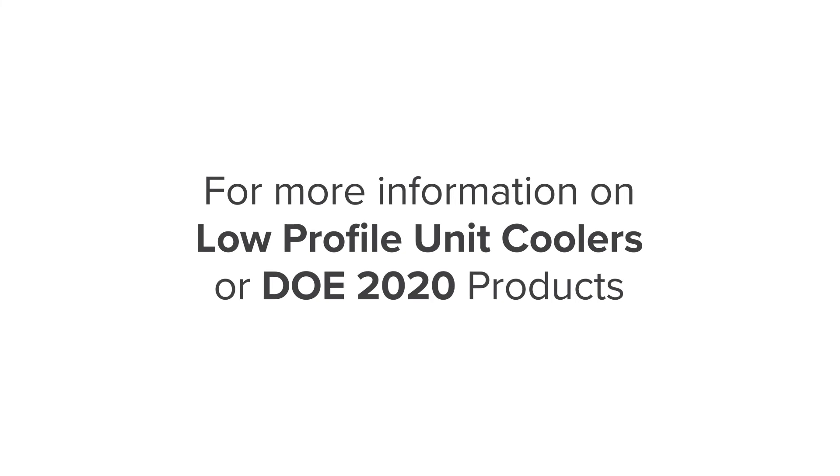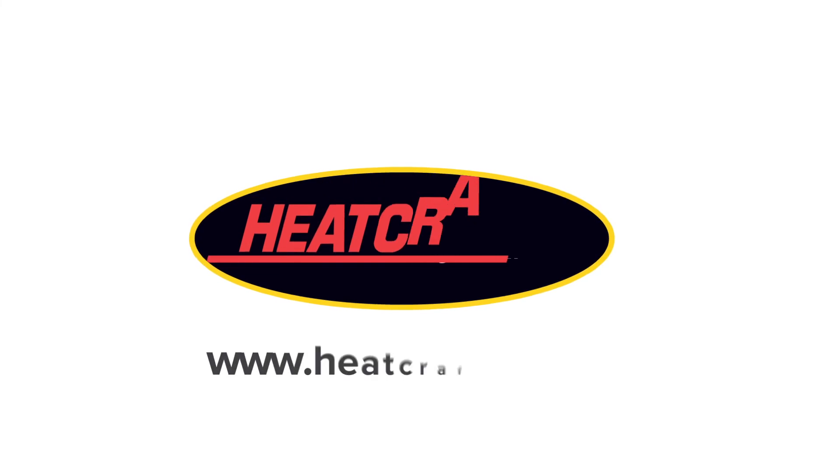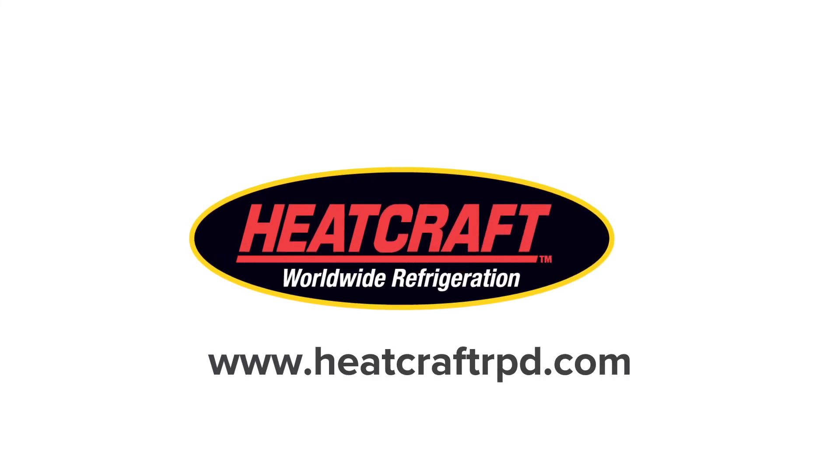For more information on the low-profile unit coolers or other HeatCraft DOE 2020-compliant models, visit HeatCraftRPD.com.